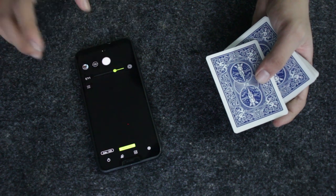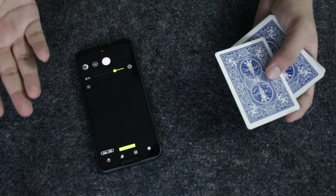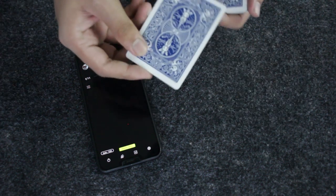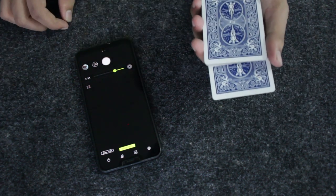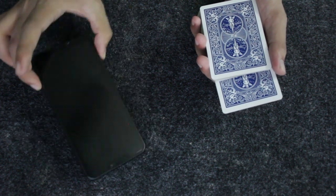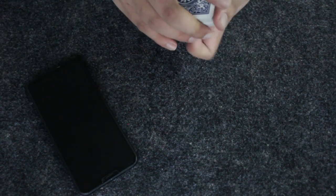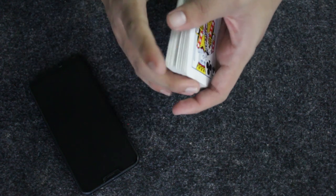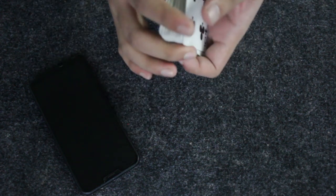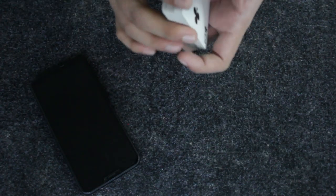I took a photo of the 10 of diamonds and predicted that card. I'll keep the photo here to confirm your selection at the end. Now I'm going to take that card, put it somewhere in the center, lock my screen because I'll need this at the end, and then push that card inside the deck and shuffle so the 10 of diamonds gets mixed in.